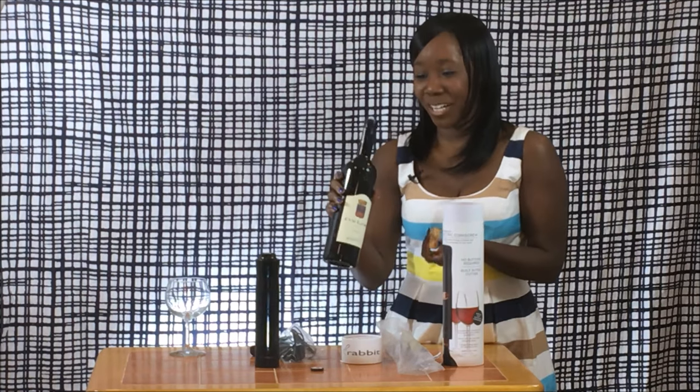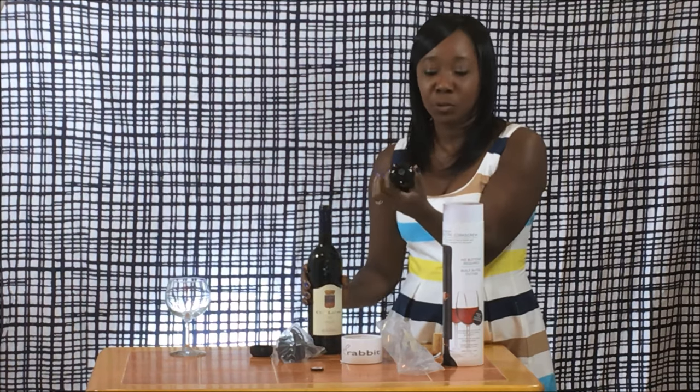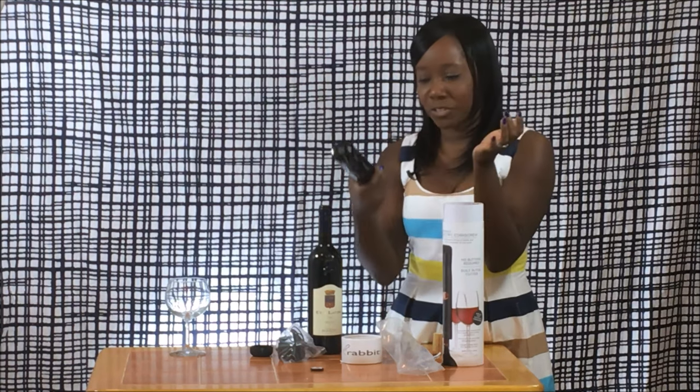The corkscrew on one charge takes four hours to charge, so you want to charge it before you use it. And the corkscrew will actually do 30 uncorkings — essentially you can uncork 30 bottles of wine on a single charge.